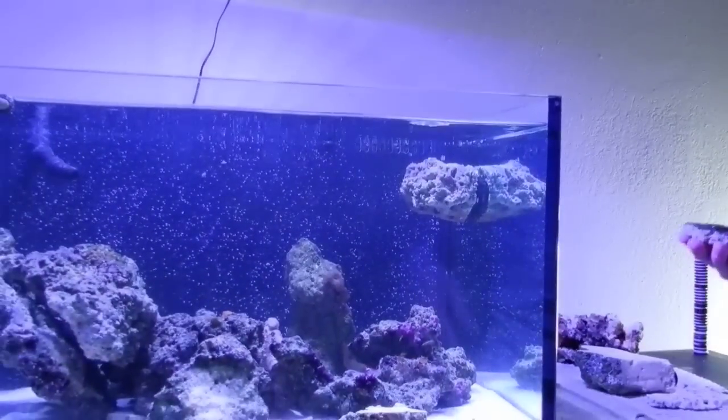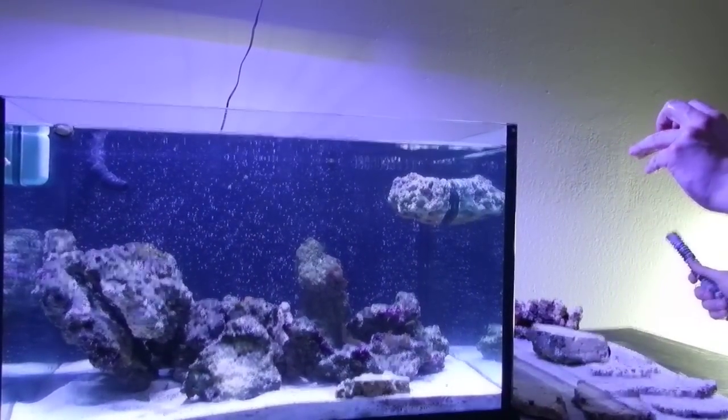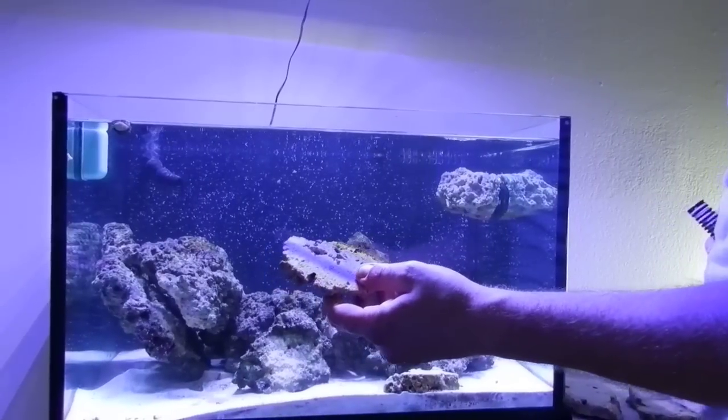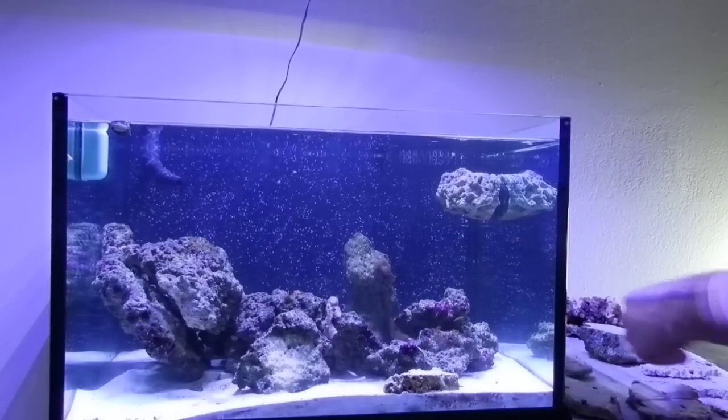You also have these very cool plates to cover up overflow boxes. You can use them in frag tanks to stick on the side and increase your grow-out area.